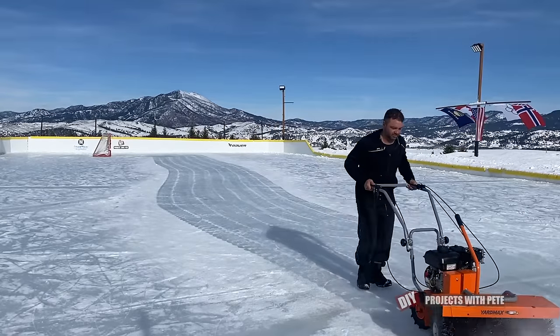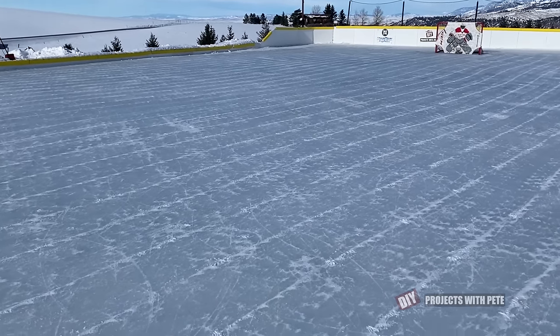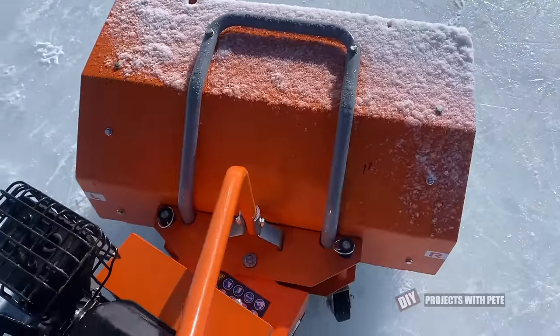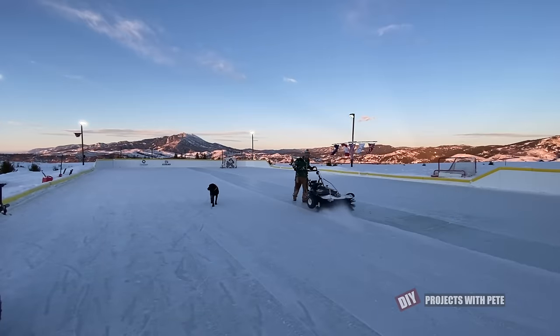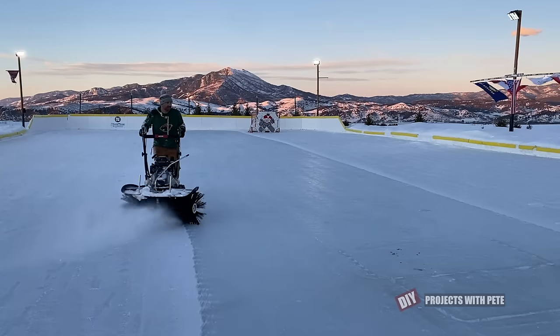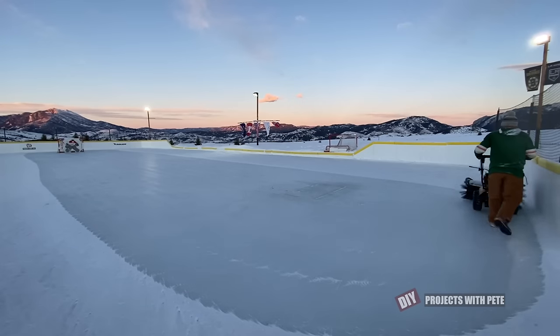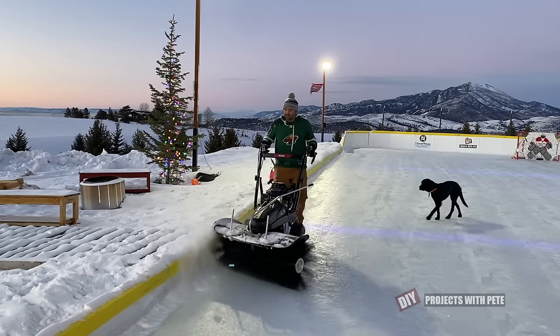I'm always looking to become more efficient with rink maintenance. When my friend Brian told me how well his Toro Power Broom worked on their rink I decided to try something similar. I picked up a 27 inch Power Broom last year and it worked pretty well, but it always left a little snow in the center where the brushes came together. This season I wanted something wider and more heavy duty. I found a lightly used 40 inch wide Power Broom on Facebook Marketplace and it's been the best rink maintenance tool upgrade I've made. It cleans off the ice perfectly before resurfacing and then I just shovel around the perimeter when I'm done.